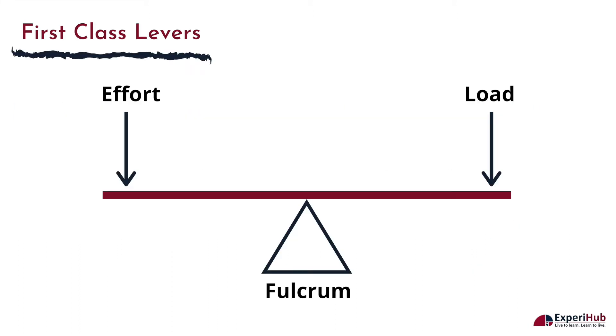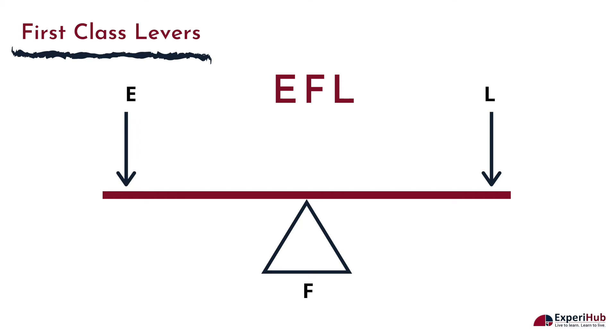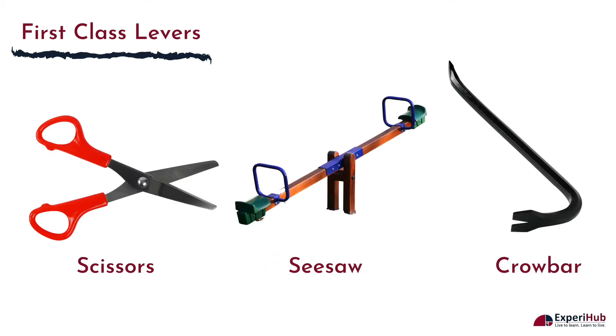In first class or class 1 levers, the fulcrum is located between the load and the effort. You can remember it easily with the acronym EFL. A few examples of first class levers are a pair of scissors, a seesaw, and a crowbar.